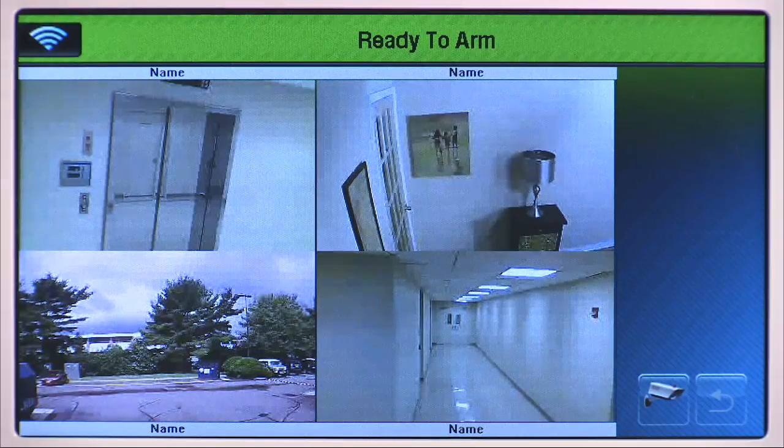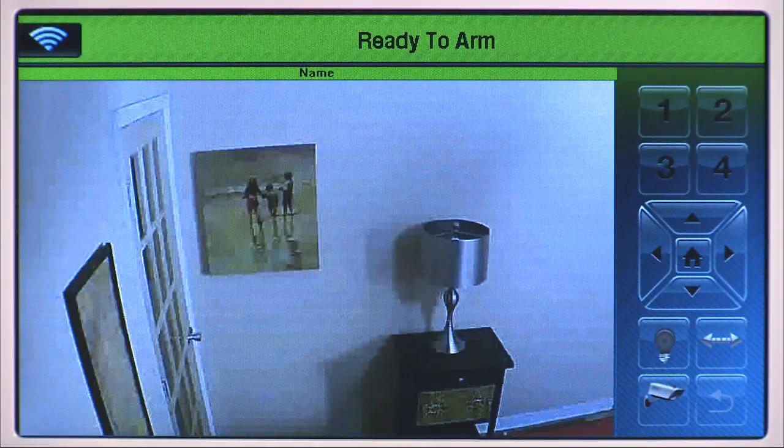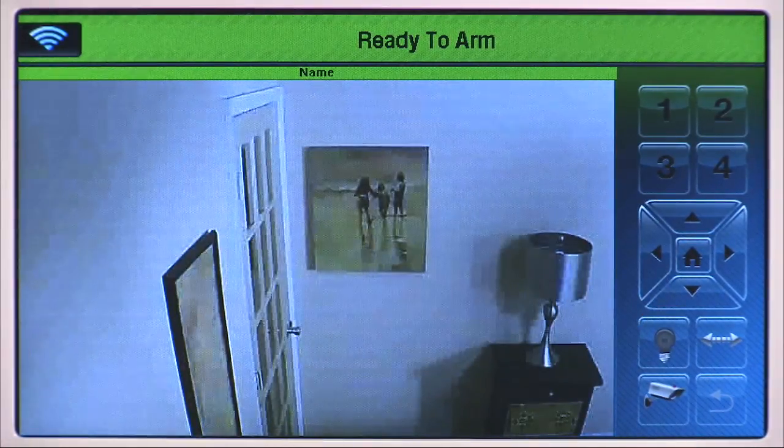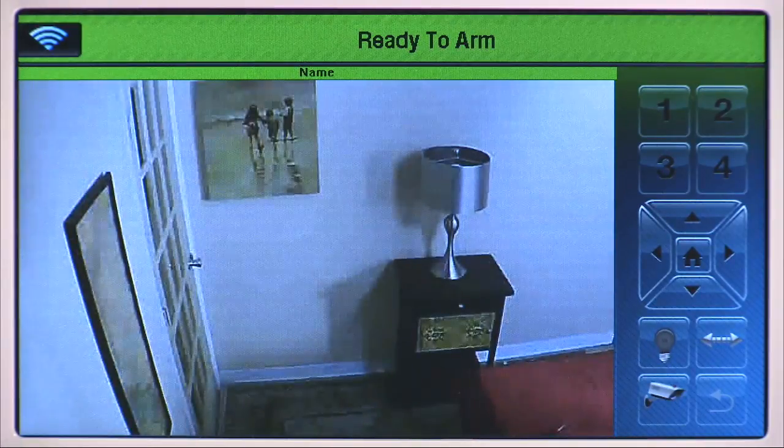Double tap the video display from the camera you wish to control. The Lynx Touch displays a full screen view of the video and the camera controls available for the selected camera. If you have pan-tilt cameras, they can be positioned by using the arrows or by swiping your finger across the screen horizontally, vertically, or diagonally to drive the camera in that direction.